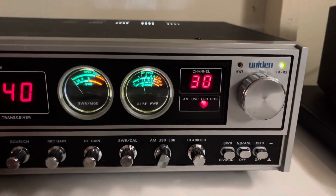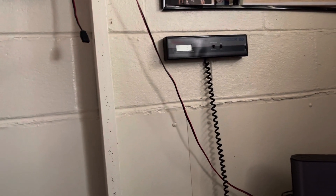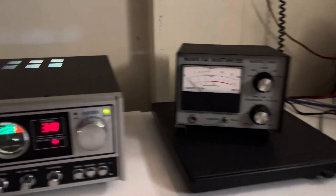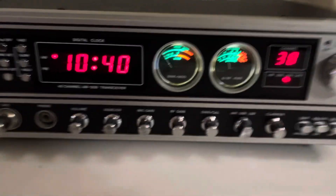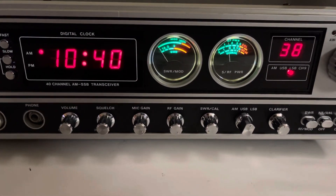It's right on frequency on sideband. Audio check one two three, hello, check one two three. That Icom 756 Pro behind me lets you hear the transmit. We'll see if anyone's out there so you can hear the receiver — it sounds really nice too.